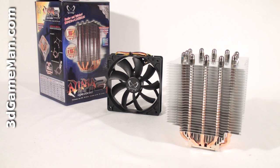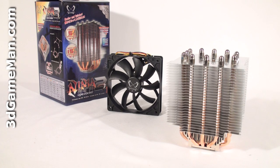This cooler is designed to cool the faster CPUs on the market, including Intel and AMD quad-core processors. The CPU thermal design power specification for this cooler is 65 watts without the fan and 130 watts with the fan.